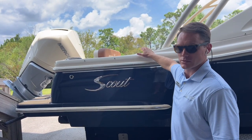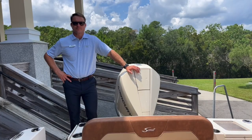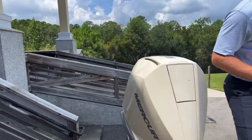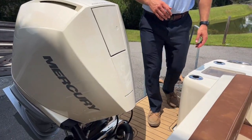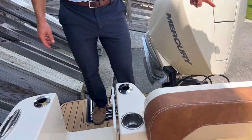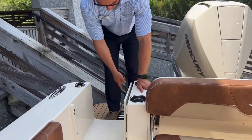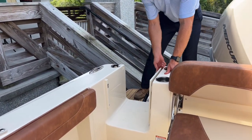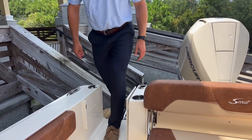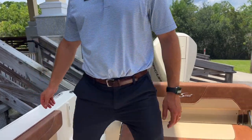Here on the transom of Scout's 240 Dorado, we've got a full walkthrough transom — very easy to get from one side of the boat to the other. There's a freshwater washdown connection and a raw water washdown at the back. We've got a telescoping reboarding ladder that lays into the starboard swim platform, along with a cockpit door that closes to keep dogs and small kids safely inside.